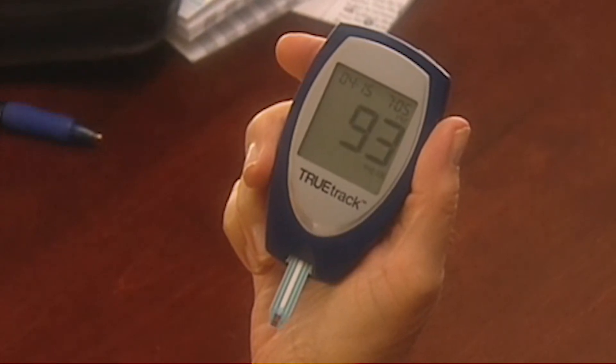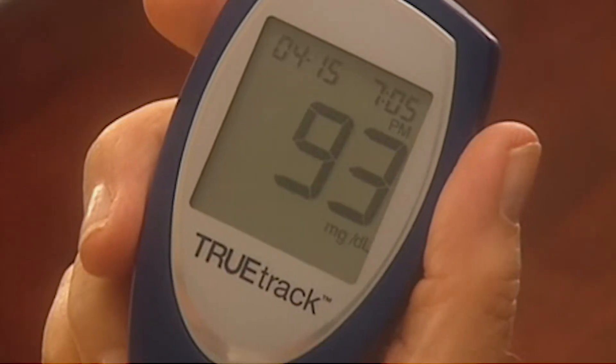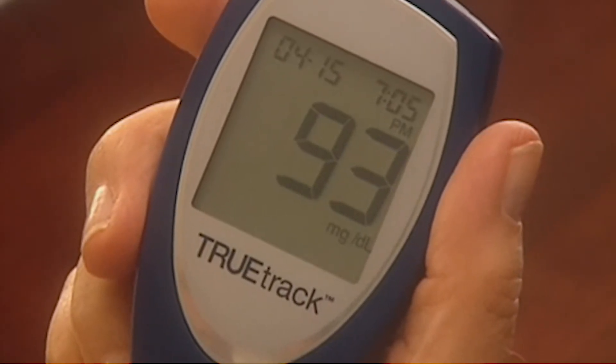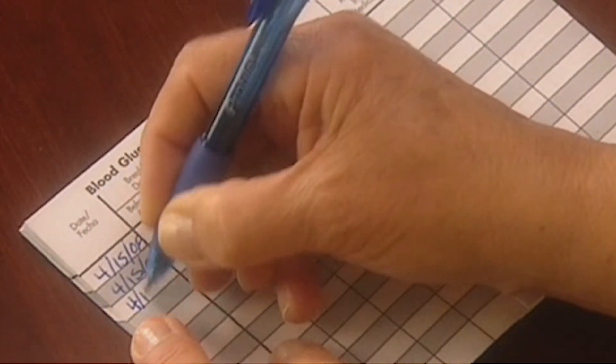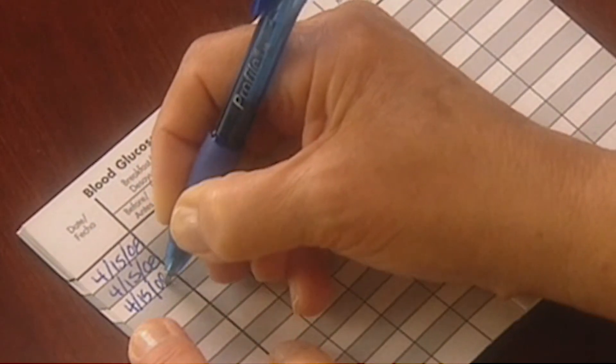Within just a few seconds, the glucose result is displayed along with the date and time. Make sure to record this test result, date and time, in the logbook included with your TrueTrack meter.